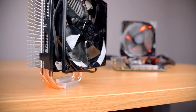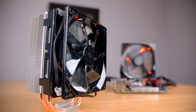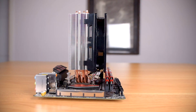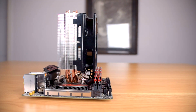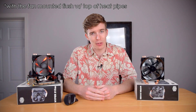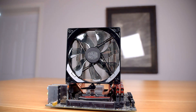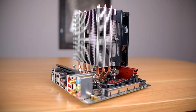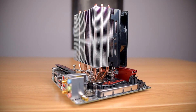Both coolers also come with a second set of fan clips if you want to do a push-pull setup. Given their nearly identical specs, RAM clearance is essentially the same for both. The fan just barely hangs over the first RAM slot, so if your motherboard only has two RAM slots, you'll be limited to about 45mm tall memory. With a 212 LED mounted sideways, RAM clearance is limited to about 37mm. Both coolers have nearly identical heatsinks with four direct contact heat pipes, each 6mm in diameter, and an aluminum fin stack.